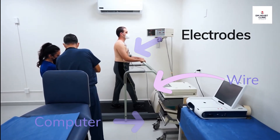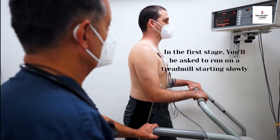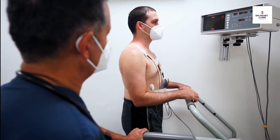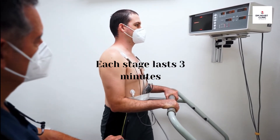When the test begins, you'll be asked to run on a treadmill starting slowly — it is more like simple walking. This is called Stage 1, and it lasts for 3 minutes.